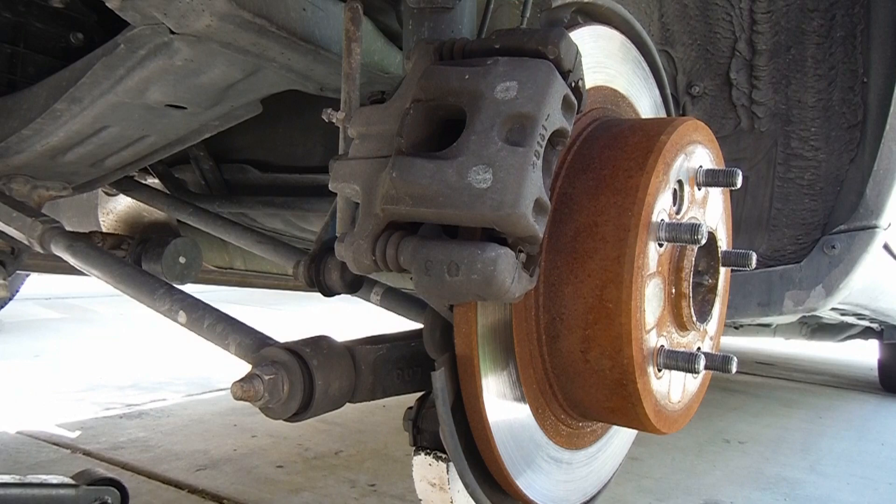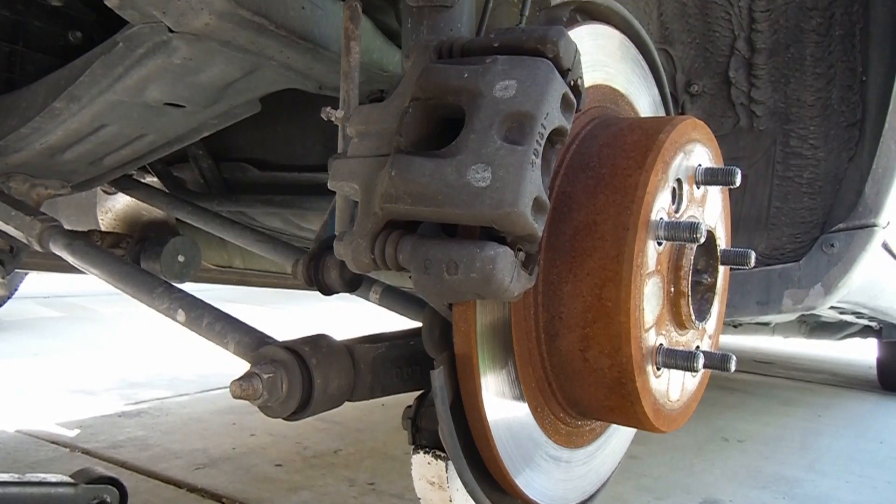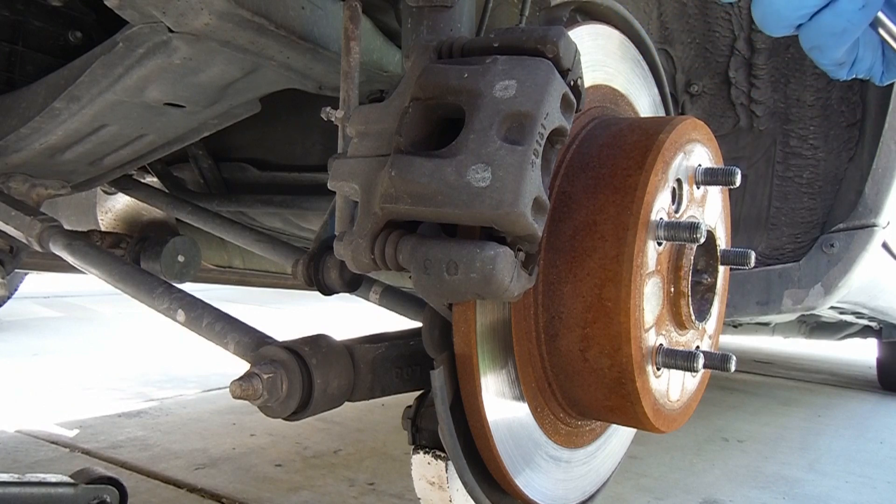The first thing I like to do is push the caliper piston back in so you've got more room for the new pads. Before you do that, it's a good idea to pop the hood and verify the level of brake fluid in the master cylinder so that when you do this you're not going to overflow that and spill brake fluid everywhere. If it's full you can pull some of it out with a turkey baster.